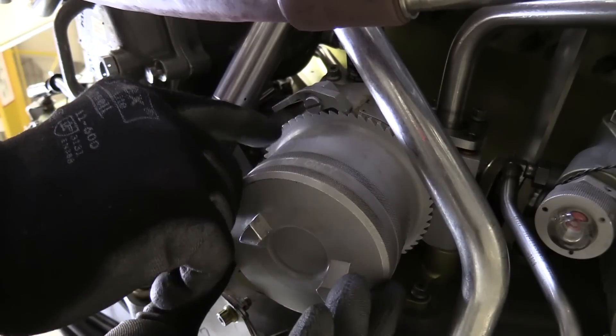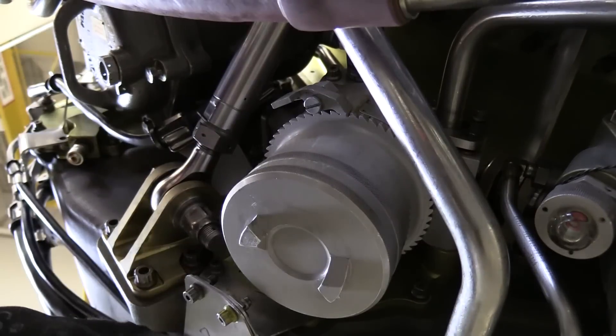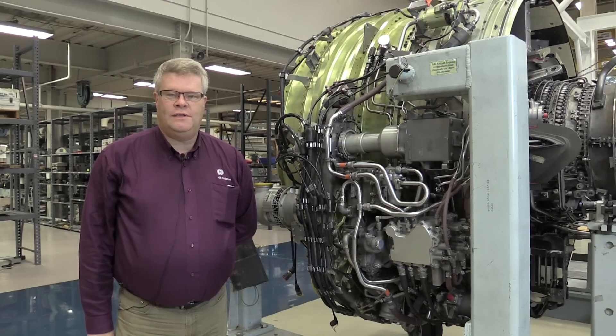It's not properly seated. It's not properly secure. There we go — that's installed. That completes this CFM Maintenance Minute on removal and installation of the scavenge oil filter. For all you do every day, thank you.